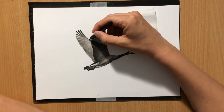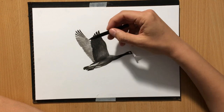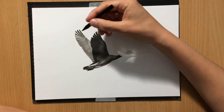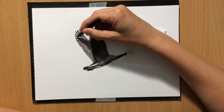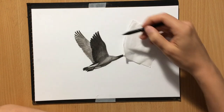Because I need to define individual feathers here and they are kind of grouped in a couple of layers, so I'm going to try to clarify that a little bit. I'm using a medium charcoal pencil for this.